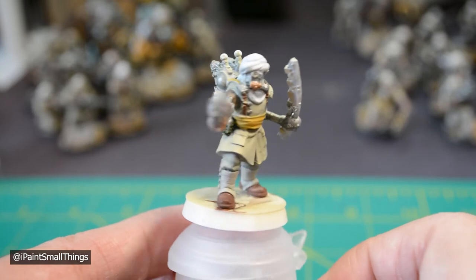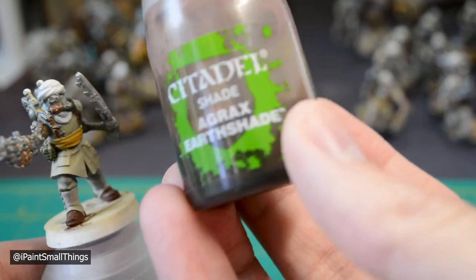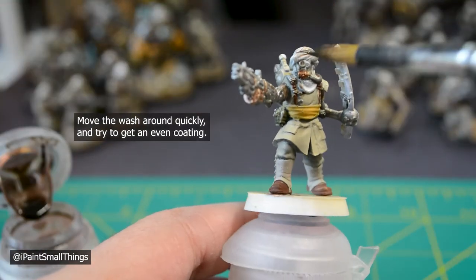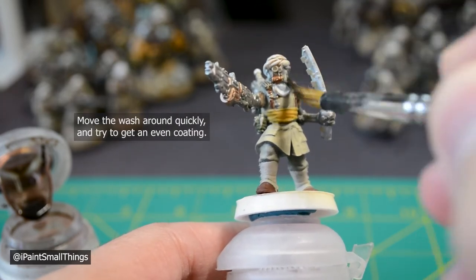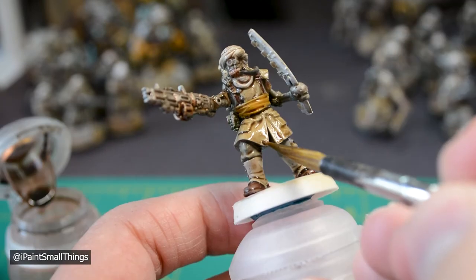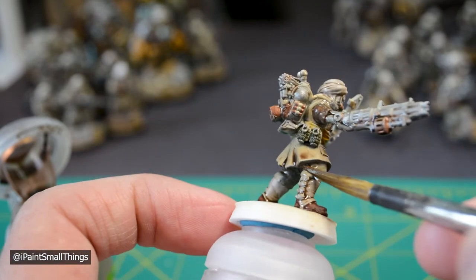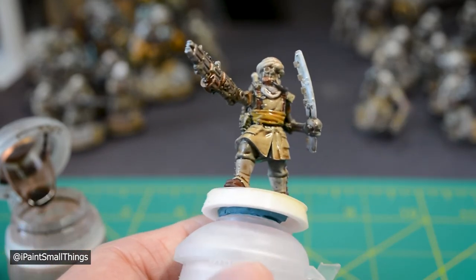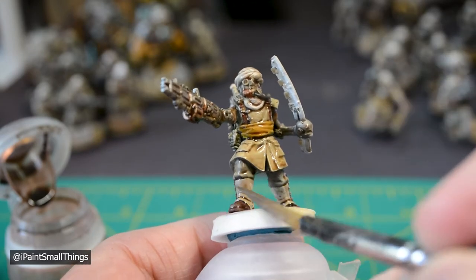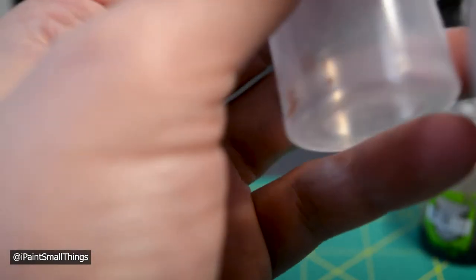Now it's time to cover the entire model in liquid magic, aka Citadel's Agrax Earthshade. For areas that are pooling too much, clean your brush, dry it on a paper towel, and then touch the puddles with the tip of the brush — this soaks up the extra wash and helps avoid getting a big wash stain on your mini. Fully let that dry for about 30 to 40 minutes, and then you can get to detailing.